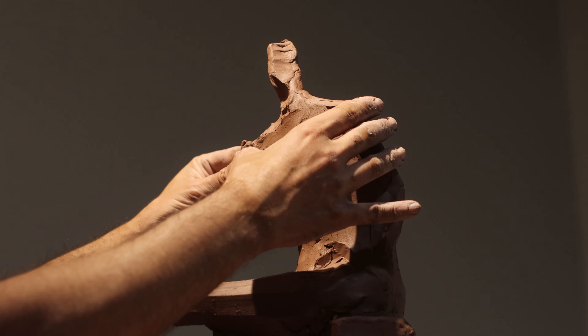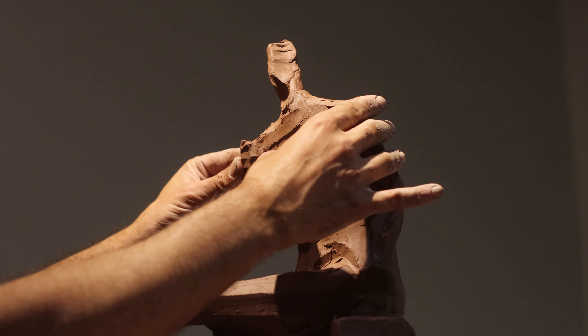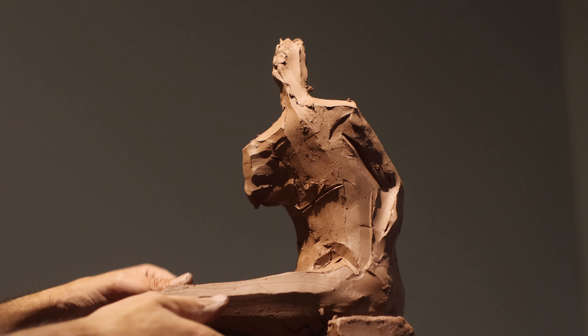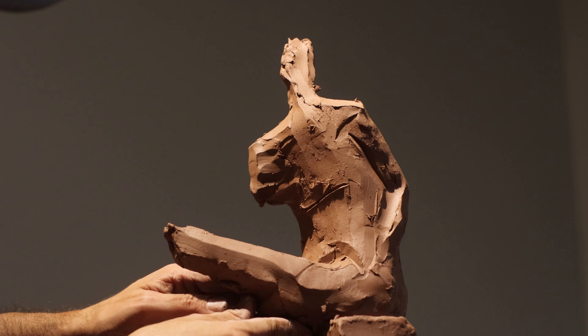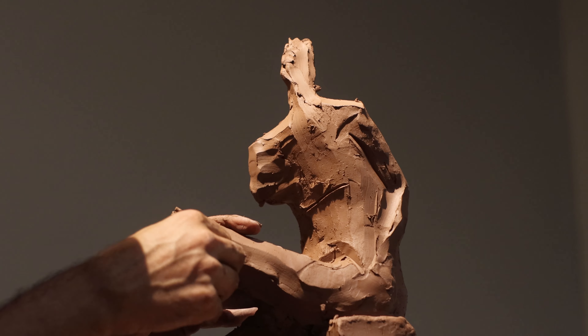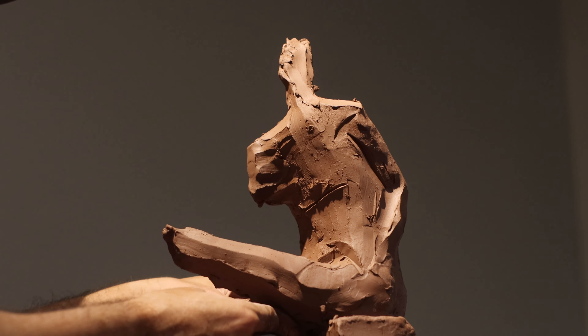Welcome back to the channel. Today we're continuing our drapery study on the female form. I had a little setback — sometimes things don't go as planned with water clay. When I came in this morning I found the sculpture had toppled over its base. That's one of the challenges of working without an armature, but it's all part of the process and within a few hours I was right back on track.